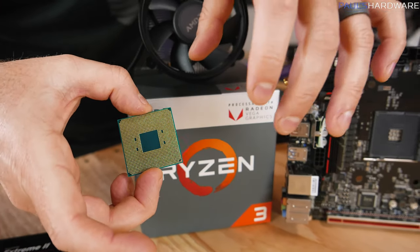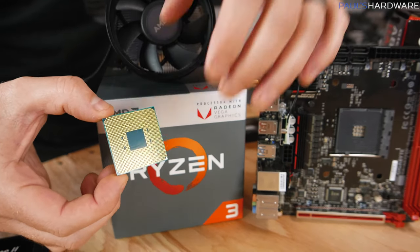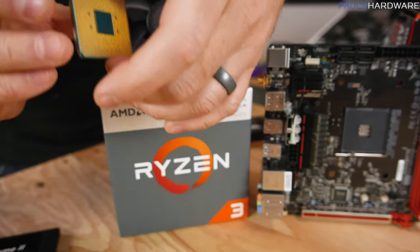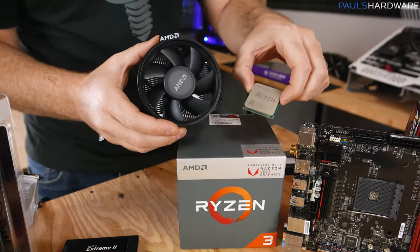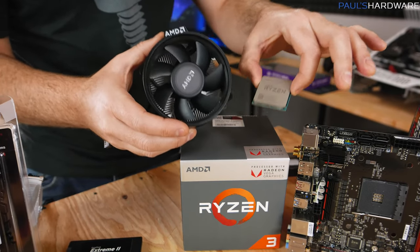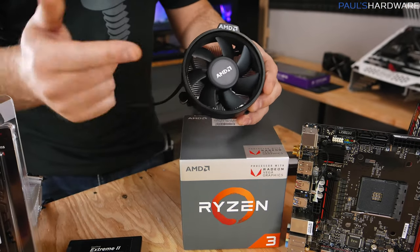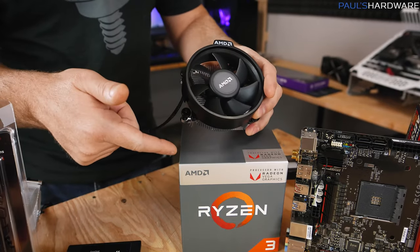The pins can be slightly bent, so you want to try not to touch them with your fingers if you can. If you do bend them, don't worry — they can be bent back into place — but it's best just to be really careful. Your processor is going to warm up when in use, so it needs to stay cool. For that, you're going to need a CPU cooler. AMD includes one called the Wraith Stealth in the box.